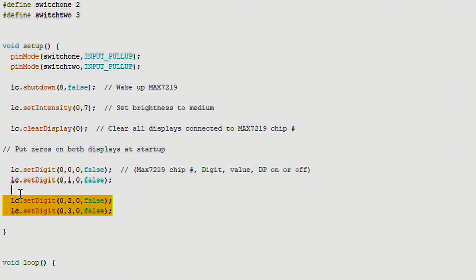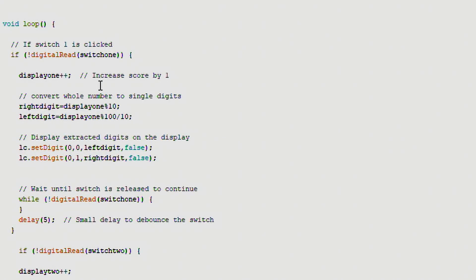Then we put zeros on each digit. The function takes: which MAX chip (chip zero since we only have one), which digit (dig 0 through 3, corresponding to the pins we saw), the value to display, and a boolean for the decimal point — set true to light it up. At the start we put all zeros. In the main loop, if a switch is clicked we increase the score by one, split it into separate digits, and write each digit to the display.